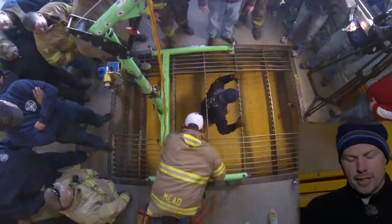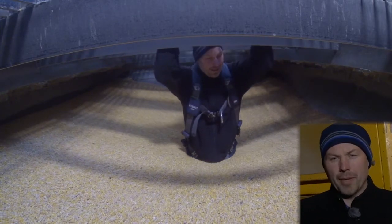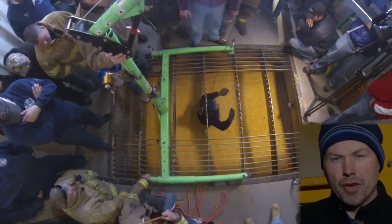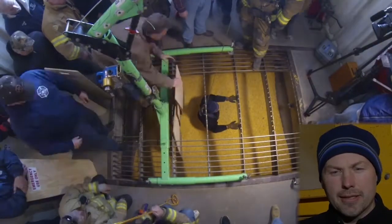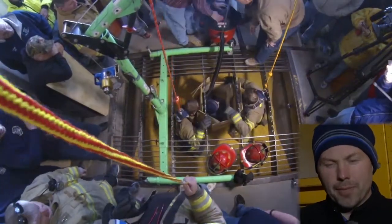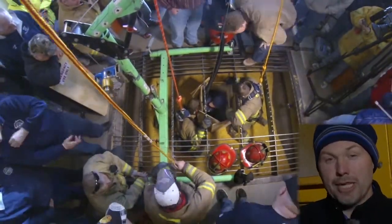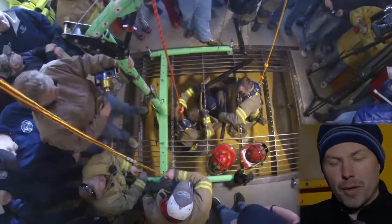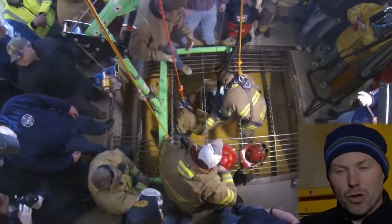They dropped me down into the pit. As soon as they opened the gate, the pressure on my legs was so strong — it felt like somebody was pinching me. Every time I moved, it got worse; more pressure built up and it felt like I was going deeper. As they started sticking the boards around me, I could feel the pressure releasing, but also the boards getting closer to my body. If you're claustrophobic, that would be a really tough experience.